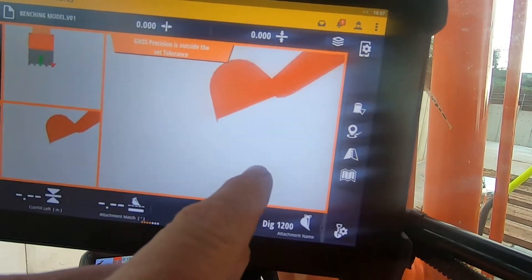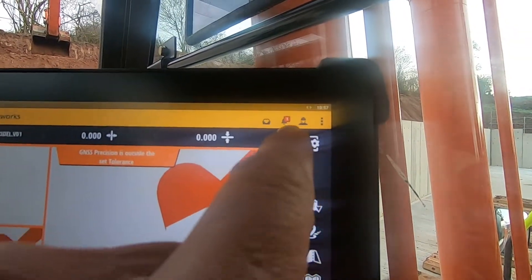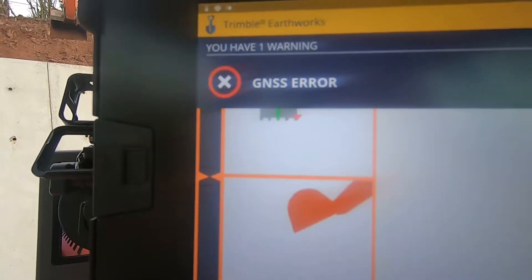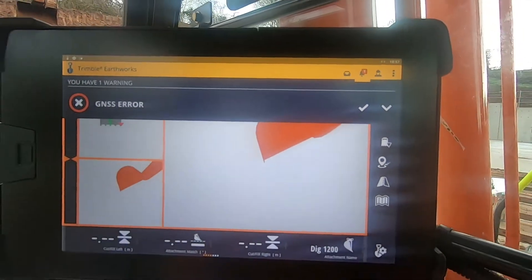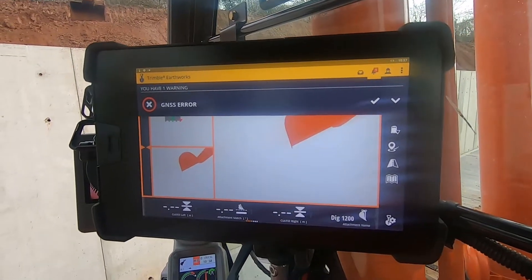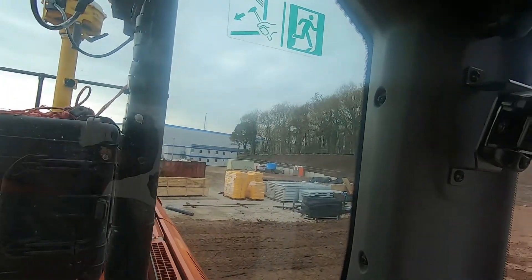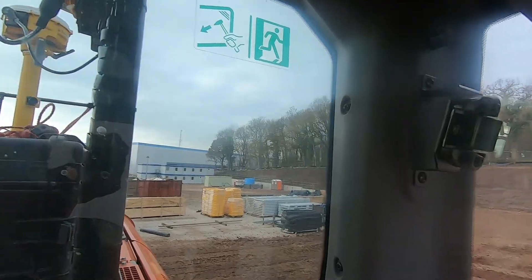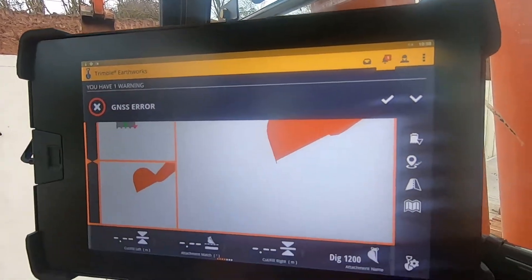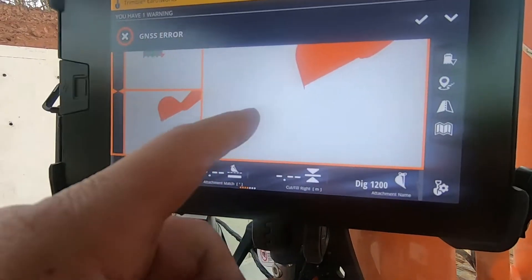It should show me the benching like down like this, and it's not. The reason for that — look up here, you'll see the bell's got one there. GNSS error. One of them is not picking up the signal from the engineer's station, which is on the other side of the Amazon building — a good 200 metres long — so the signal's not reaching me.